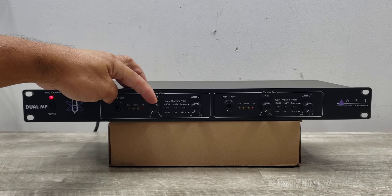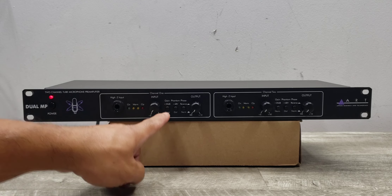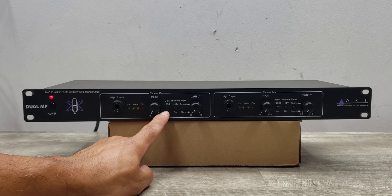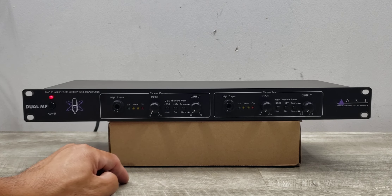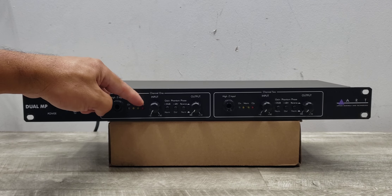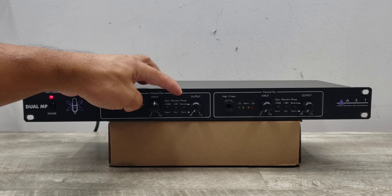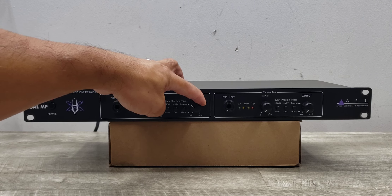You've got your input which goes from 6 dB to 40 dB, and you also have a gain button that will instantaneously add 20 dB to whatever setting you have. Then you've got your indicator here which shows clean and warm, and obviously clipping — you don't want that to be on. Let's go ahead and do a quick audio demo.